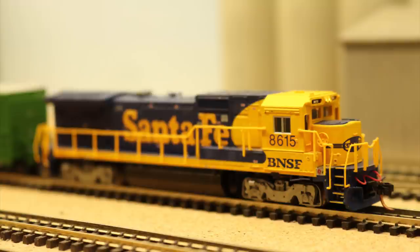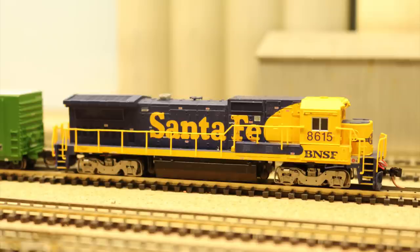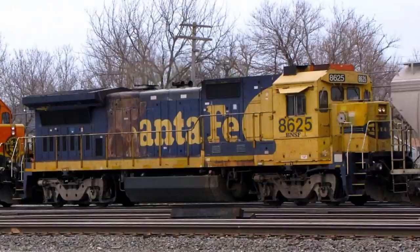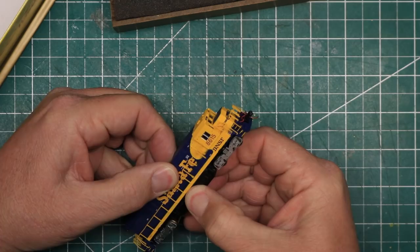BNSF number 8615 is a patched-out former Santa Fe Dash 8 40B locomotive produced by Atlas. I've had this model for several years, and it operates in classification and local service out of North Yard on my layout. For this project, I want to produce a heavily weathered locomotive that's had an engine fire, as is common on these Dash 8 units. For inspiration, I'm using some prototype photos of BNSF number 8625 that I found on the internet, but I'm not trying to reproduce this weathering job exactly — just using it for a reference photo.